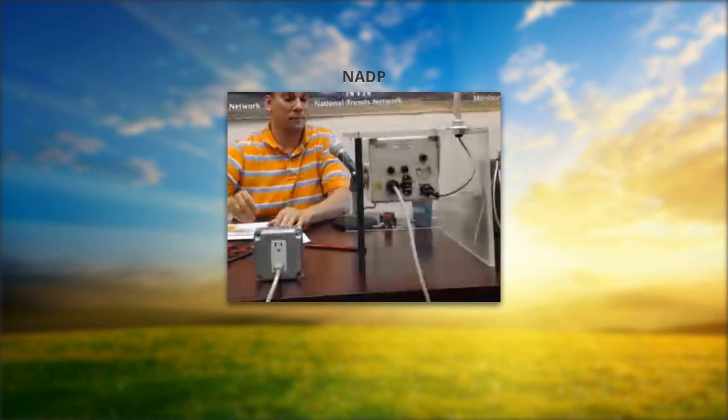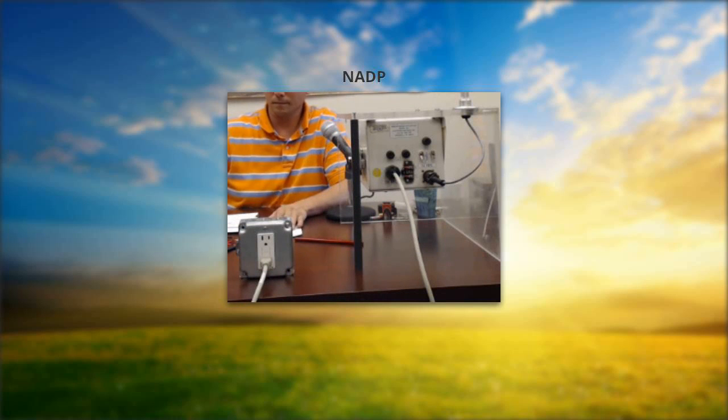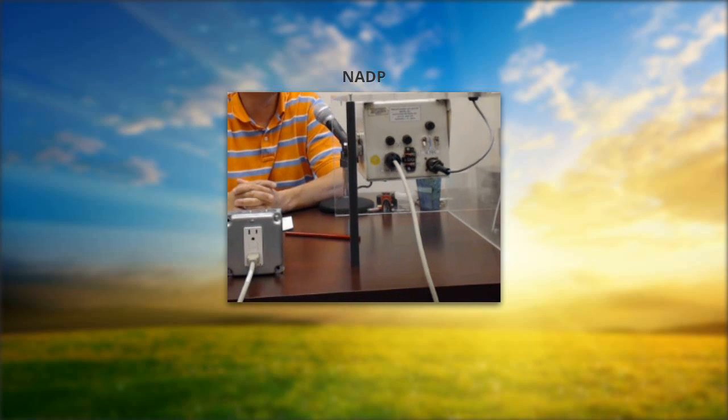One of the first things to mention is that we always want to preach safety first. You may be comfortable using your multimeter, but we don't want you sticking the probes into a light socket. A lot of times you get out to your site and you may have wet, dewy ground underneath you — we don't want any accidents. We're a network of 30-plus years and we've never really had any sort of accident that has seriously hurt people, so we preach safety.